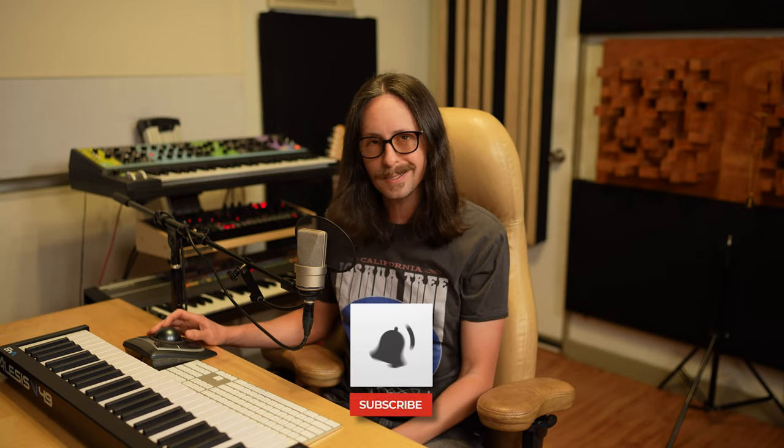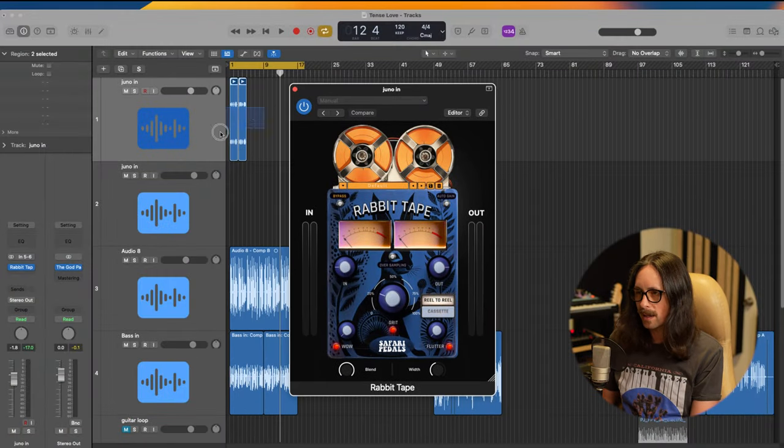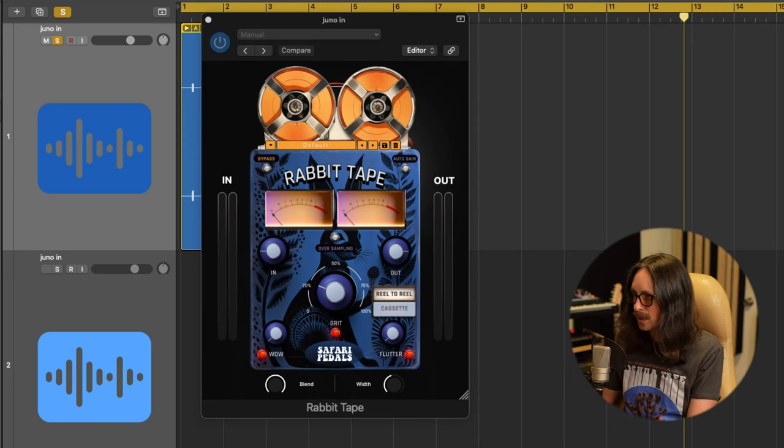If you're enjoying the content, please share it — I shoot these videos out of my own pocket, pay editors, so all I ask is you share it if you dig it. You can also drop comments, likes, and subscribe. Now let's turn this on a Juno — I had this idea about doing some Prince-style stabs on the Juno, and I thought they were really fun. Let's mess with them using the Rabbit Tape: drive them a little, add some wow and flutter, and make them feel like they're running through a tape machine.